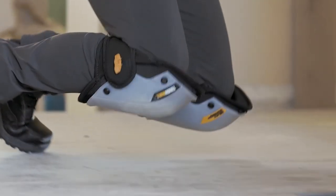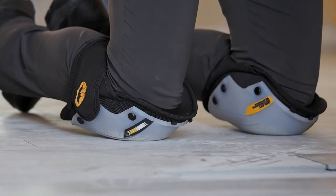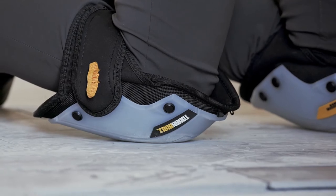Rugged materials and construction make these reliable knee pads withstand the most rigorous working conditions, boasting superior craftsmanship.